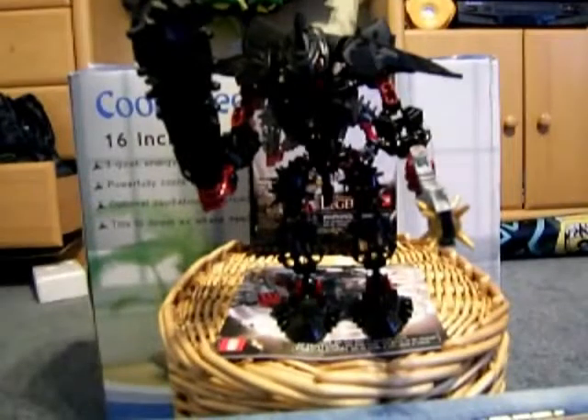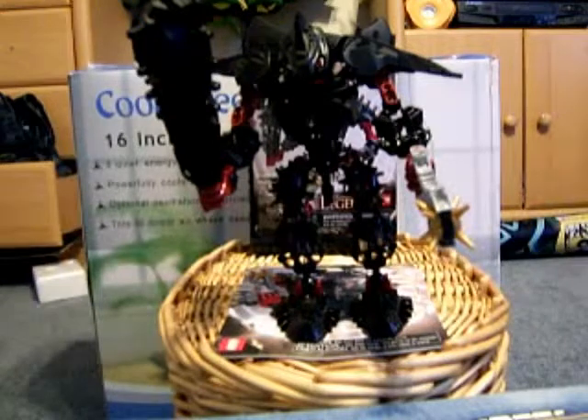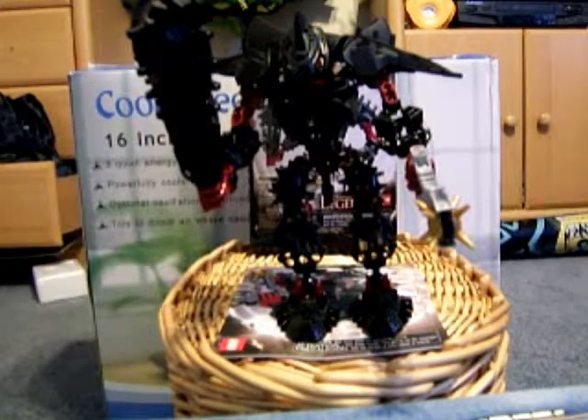Hello everybody, 4444SideNinja here, bringing you another review. Today I'm going to be reviewing a Bionicle set that I just got today — Bionicle Glatorian Legends Stranius. So anyway, let's begin.